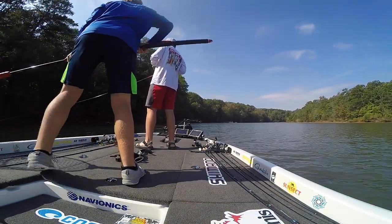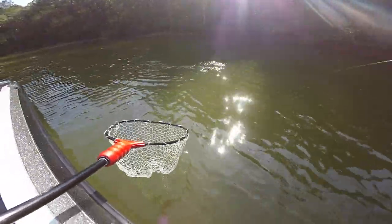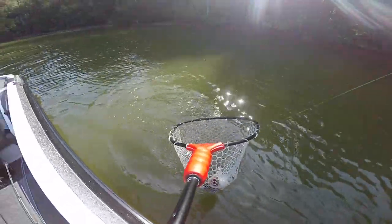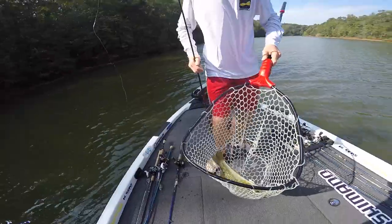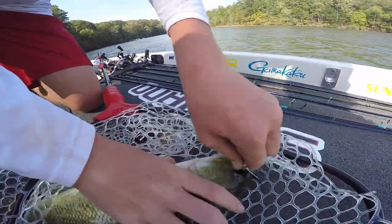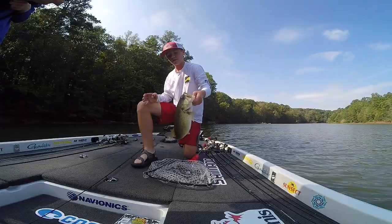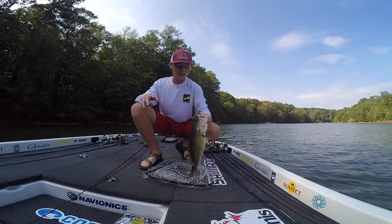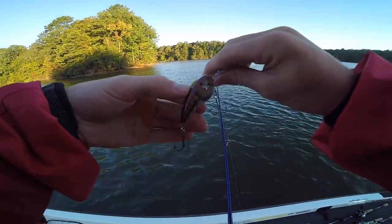There we go — big ol' largemouth! It's a freaking tank, look at that! Chatterbait got him. Big ol' largemouth sitting over there on a log. That's a fat one, got a big ol' largemouth. That's a nice one.